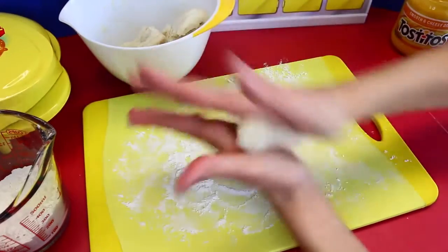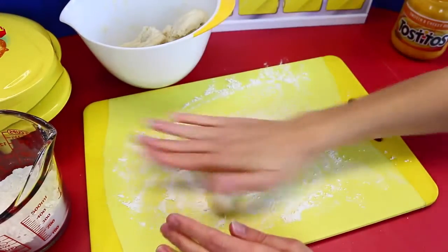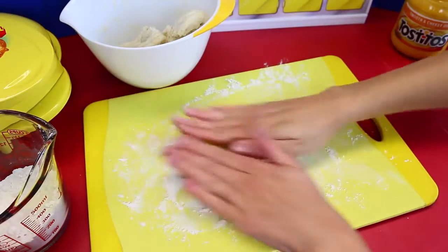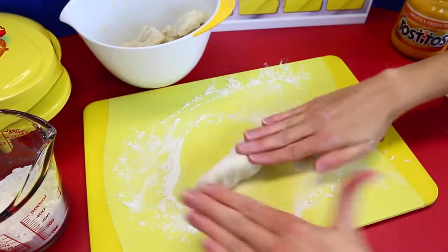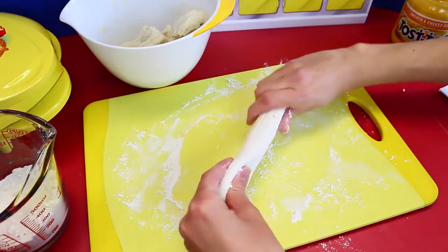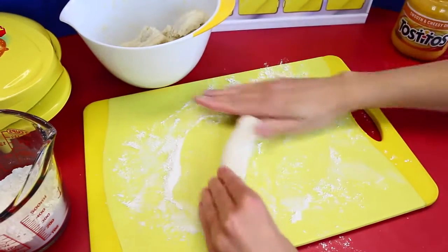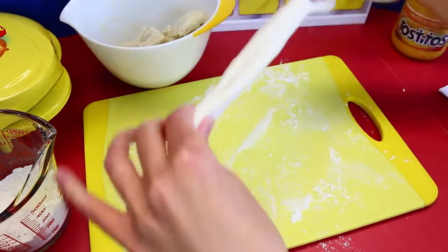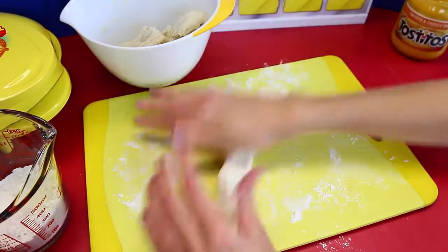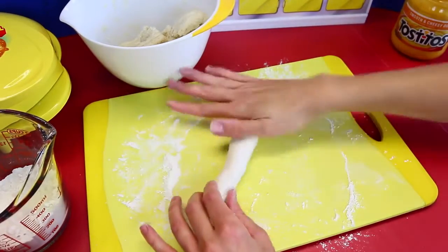It actually is a lot like play dough. It doesn't roll very easily — you have to really work into it and stretch it. You've got to go to the mall and watch them make pretzels — like Auntie Anne's pretzels or Wetzel's Pretzels — and you can watch them make the dough and twist it and all that kind of stuff.